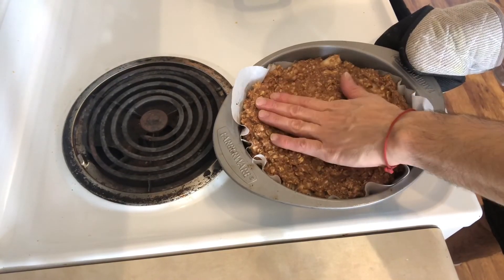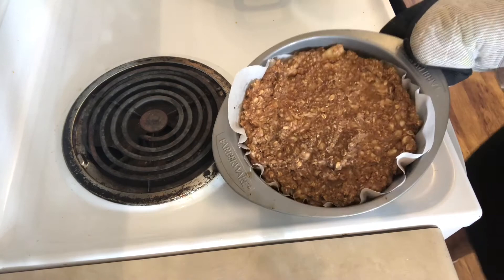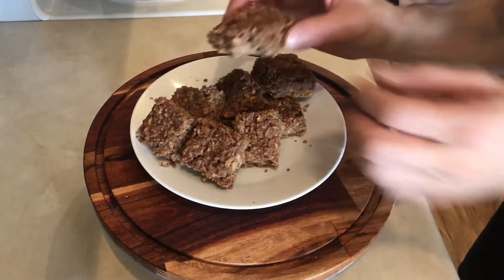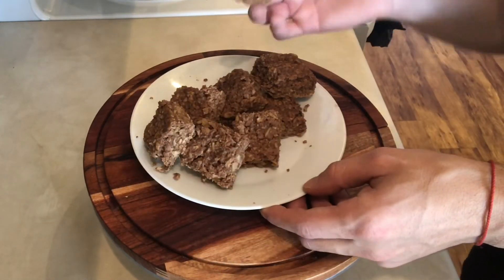I'm just going to let it cool before I cut into it. It looks delicious and it smells really good too. Okay, so here are my bars — as you can see I did cut them into little squares. Let's give one a taste.